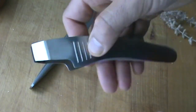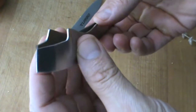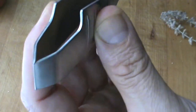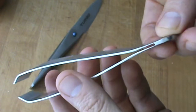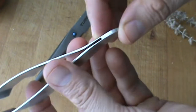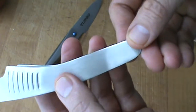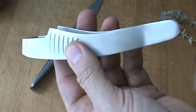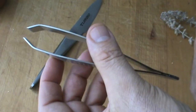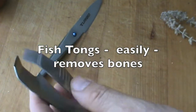Pretty cool. Ambidextrous, lefty or righty, many different uses. You can see that there — really nice. They're like pinchers. And what these actually are are stainless steel one piece, welded right here, finished really nice, ergonomic, comfortable in your hand. These are special fish bone pliers or fish bone removers, but they've got a lot of other uses.